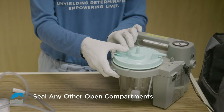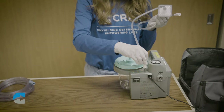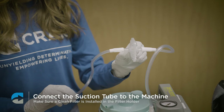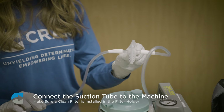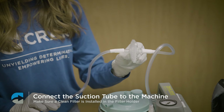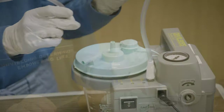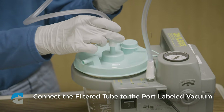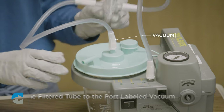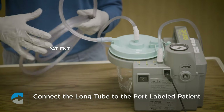Seal any open compartments. Connect the suction tube with the filter to the machine, and make sure a clean filter is installed in the filter holder. The filter ensures that secretions from the canister do not get sucked into the machine. There are two ports on the lid — connect the filter tube to the port labeled vacuum, and connect the long tube to the port labeled patient.